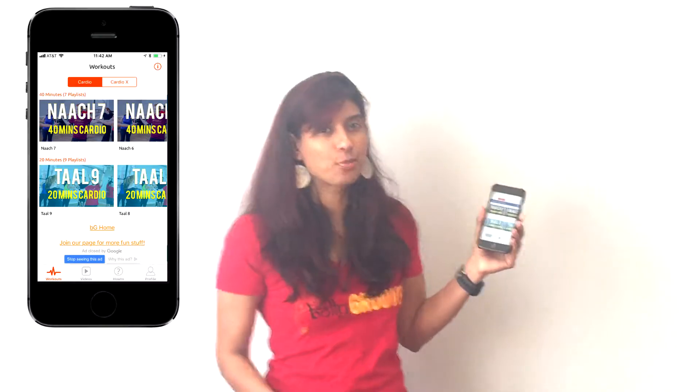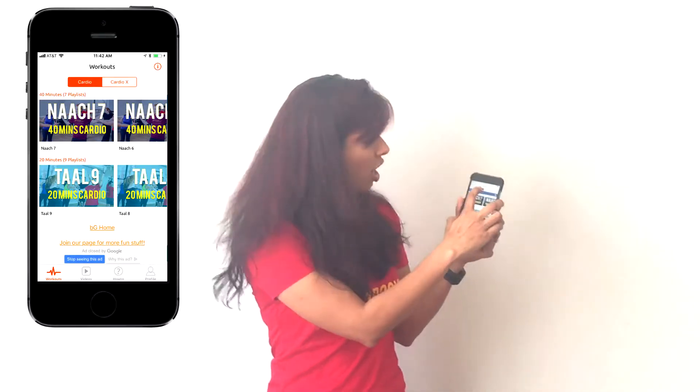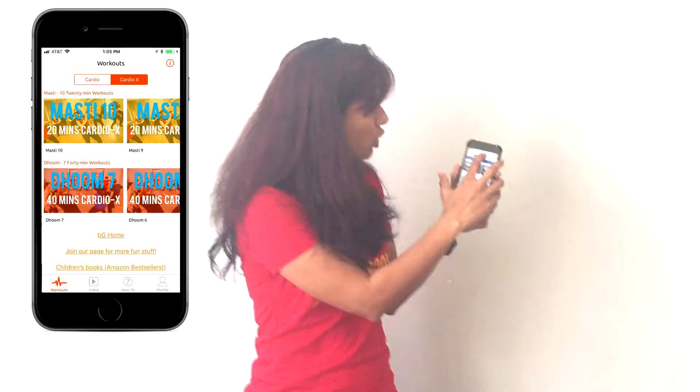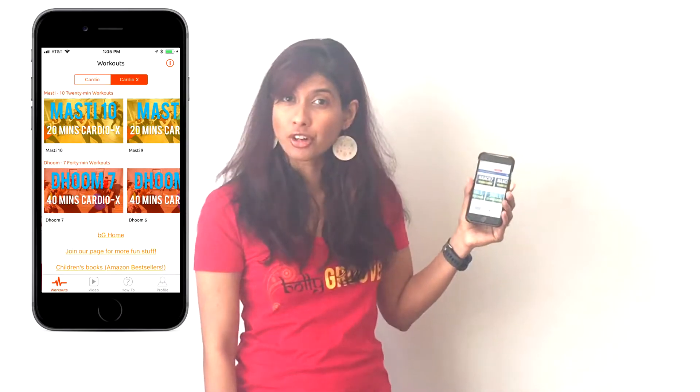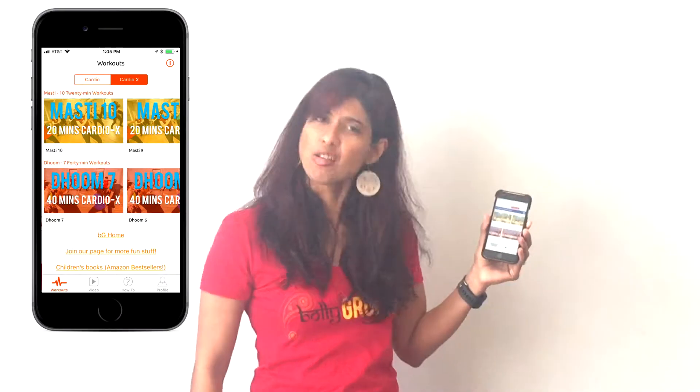So the first thing you do is open up the app and the very first tab is called Workouts, because that's where we have all the workouts. It's divided by impact — Cardio, meaning lower impact, which is easier on your body, and Cardio X, which is the next tab over, meaning higher impact — you're going for that all-out sweat fest.